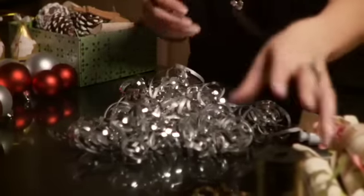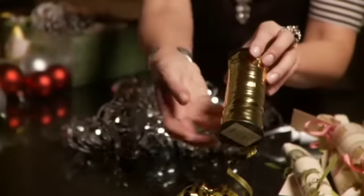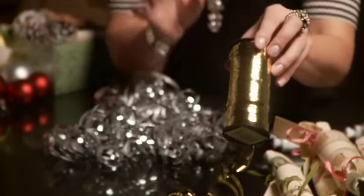First, take some curling ribbon. It comes on spools like this and comes in most colours. I like to use gold or silver — make sure it's got a nice shiny metallic. You can begin to spread it out over your table.